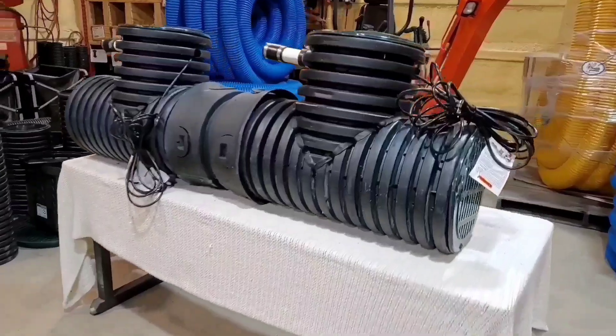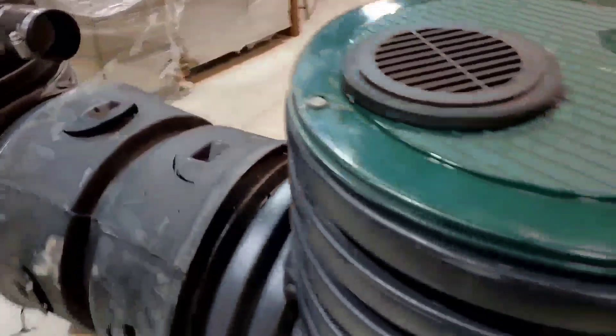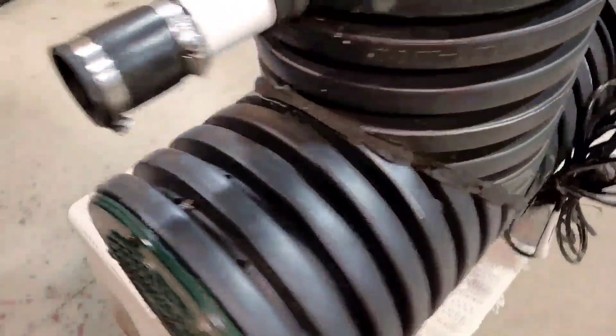— dual pump duplex lift station that'll handle 10 inches of rain per hour. Nothing has ever been built like this before.